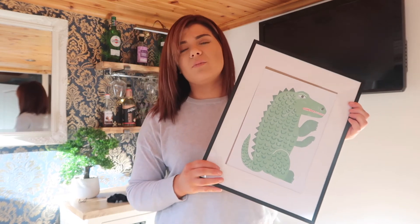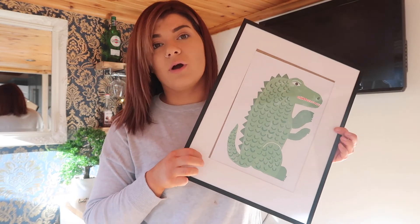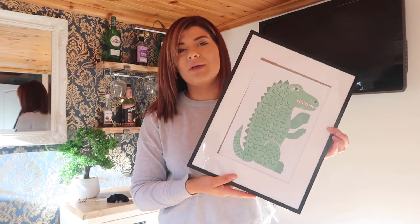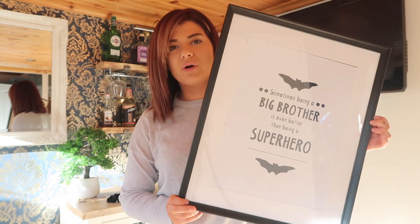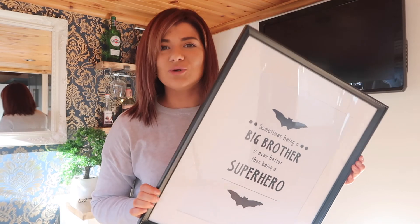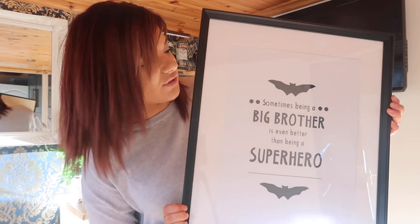Their bedroom is blue with different tones, and the feature wall has blue and grey dinosaurs on the wallpaper, with dinosaur bed sheets too. The green dinosaur print brings a different color into the room and keeps with the dinosaur theme. Then the last print is a big 30 by 40 that says 'Sometimes being a big brother is even better than being a superhero' — I thought that was so cute and it definitely suits them.